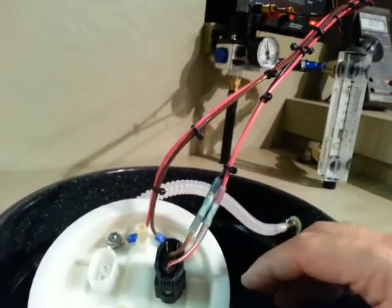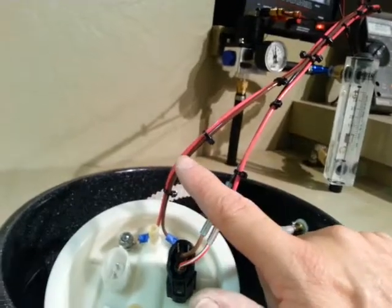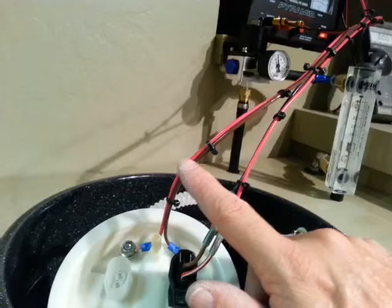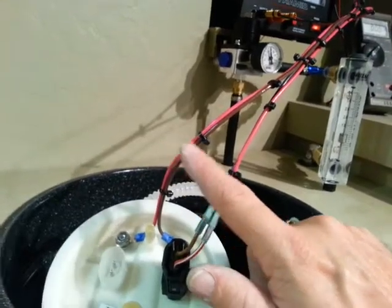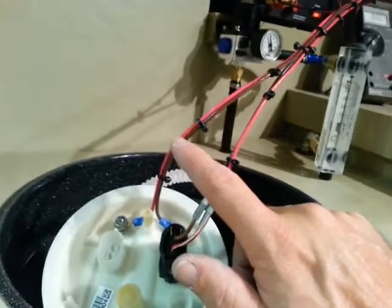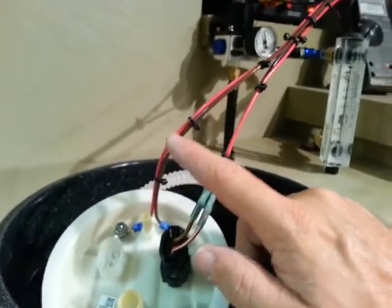Everything is just drop-in, just like stage 2 is. The only exception is that with stage 3, you have to hook up externally — the relay and either the JB-4 trigger, hob switch, or however you want to control it via boost, RPMs, throttle position, or what have you.